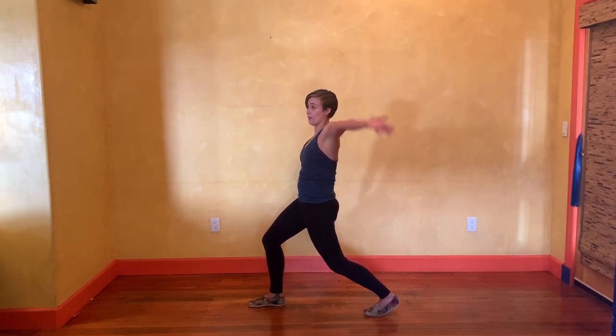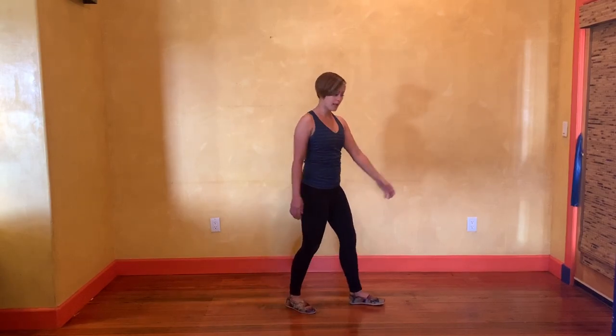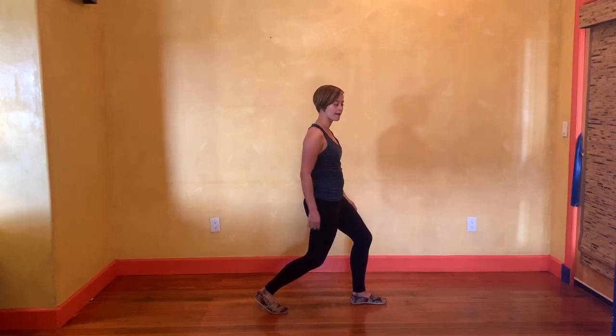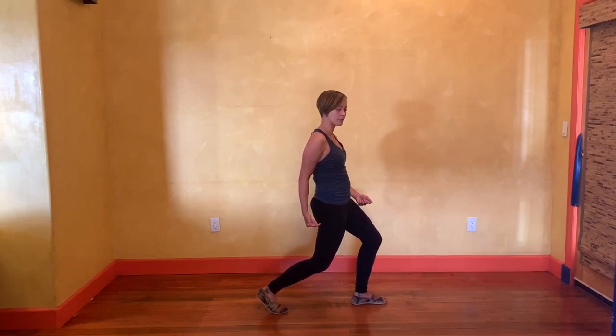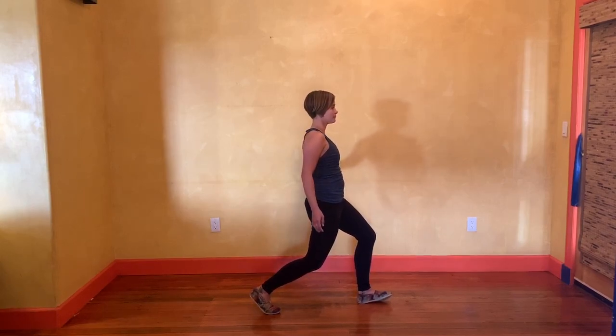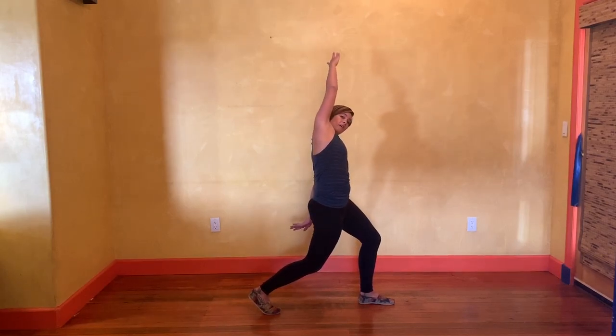If you want to make this a little more advanced, you can add your upper body. We're going to do the other side. I have my right leg back. I'm going to bend my knees and then I'm going to squeeze my butt, push forwards, and lower just a little bit more into that stretch.